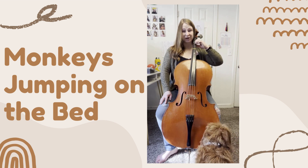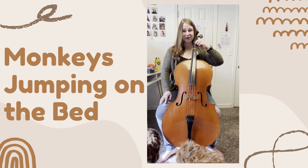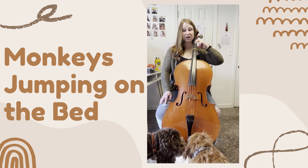Two little monkeys jumping on the bed. One fell off and bumped its head. Mama called the doctor and the doctor said, make sure first finger is right in the middle of its spot. No more monkeys jumping on the bed.